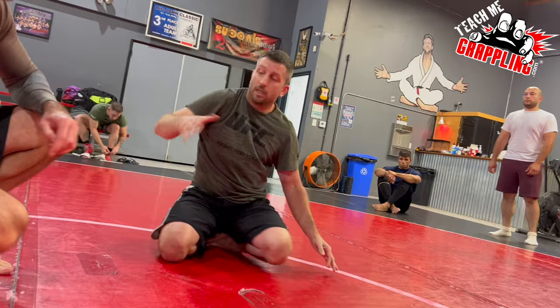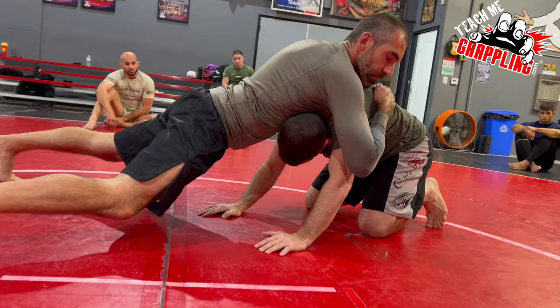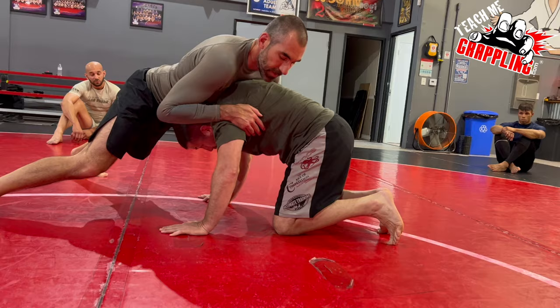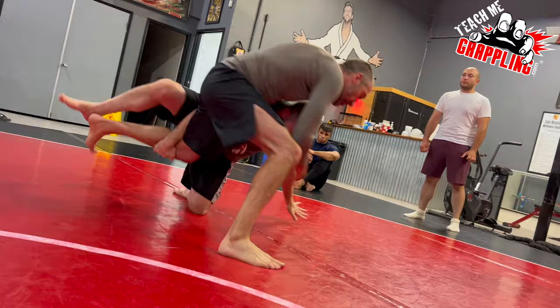Of course, if you can't reach the leg, let it go. If you can't reach it because he sprawls and circles — I grab it at first and he sprawls really hard and circles away, that's okay, I didn't get it. But I might stand up right now. So if he really wants to spin to my back and I get that leg, now he tries to run away, and I hook. Pull it out.